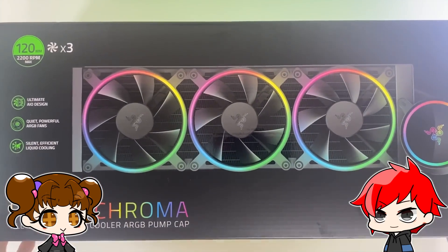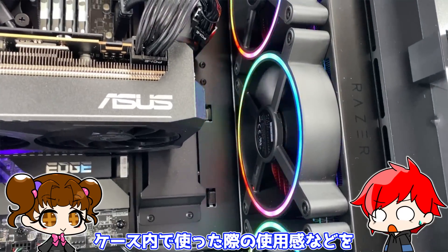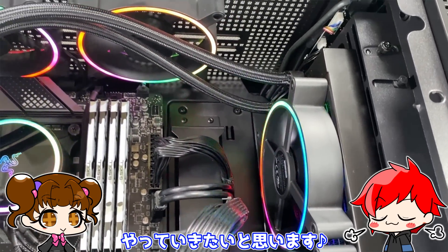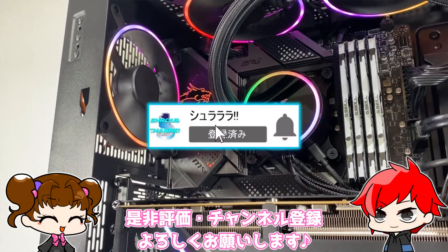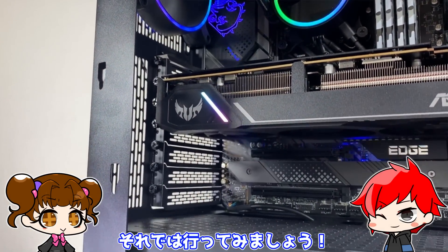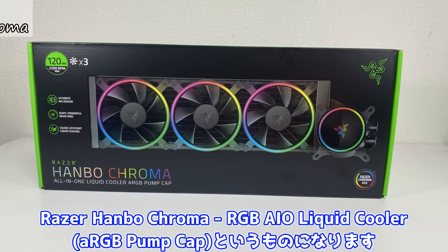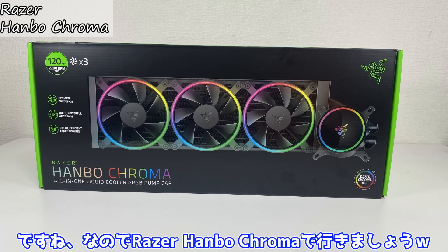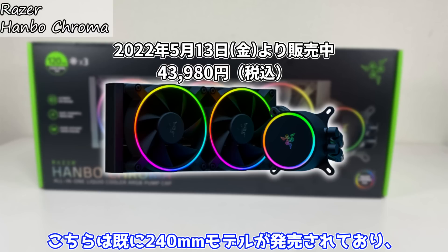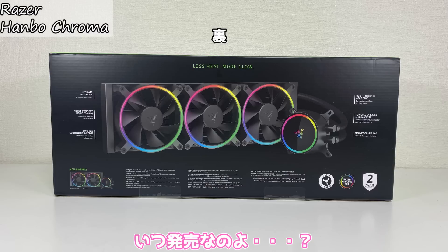今回簡易水冷以外にもケースやファンをいただいたので実際にケースに入れての使用感などもやっていきたいと思います。ということで、今回はまず簡易水冷クーラーの使用や使い方、実際にパソコンへの組み立て方、ケース内で使った際の使用感などをやっていきたいと思います。それでは行ってみましょう。それではまず今回のメイン、簡易水冷ですがレーザー ハンボ ローマ RGB AIOリキッドクーラー ARGBポンプキャップというものになります。